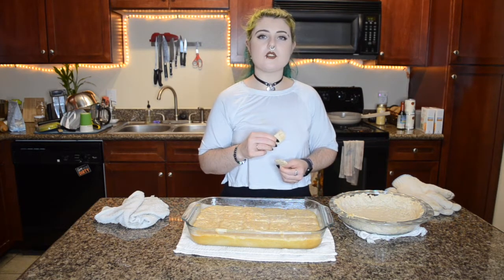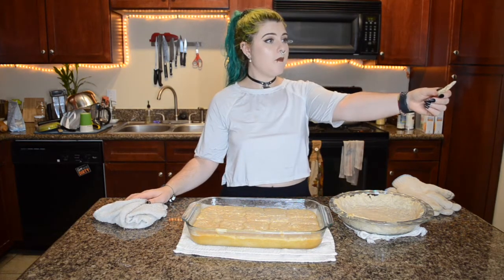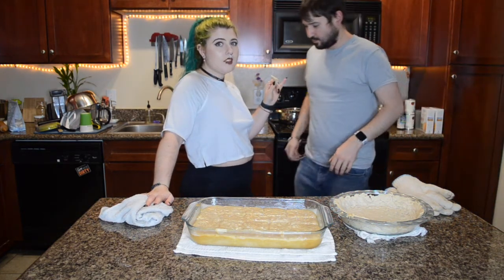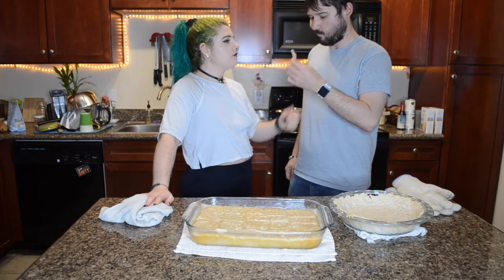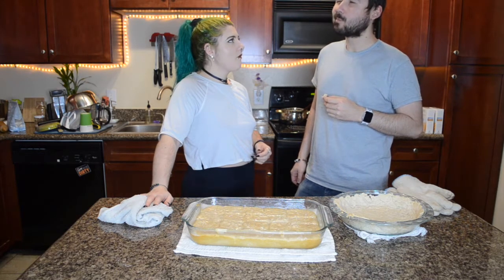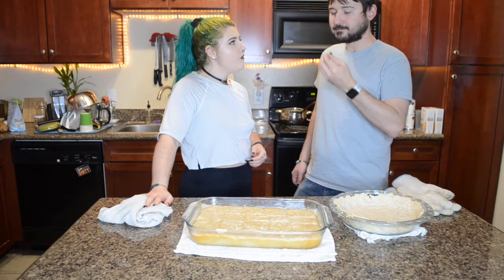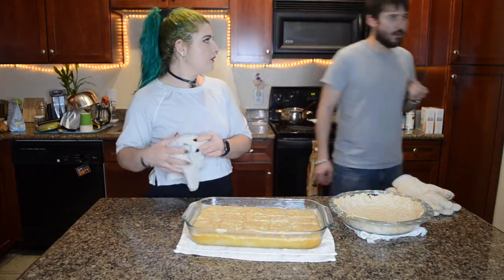I'm excited for this gluten-free Thanksgiving. He tasted the rolls too and he liked it, but let's get the taste test of the pie crust. It's so good — yeah? You think that's going to work for both the apple pie and the pumpkin pie? Yes.